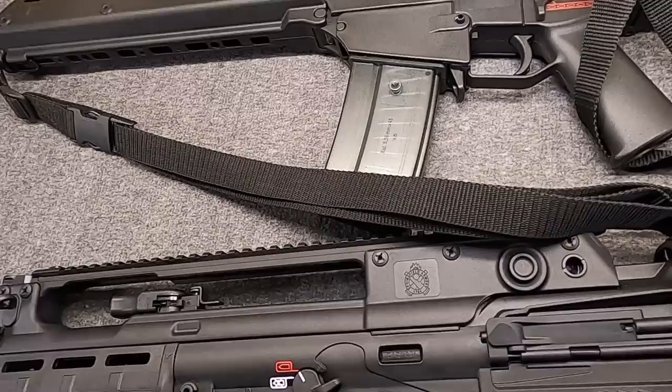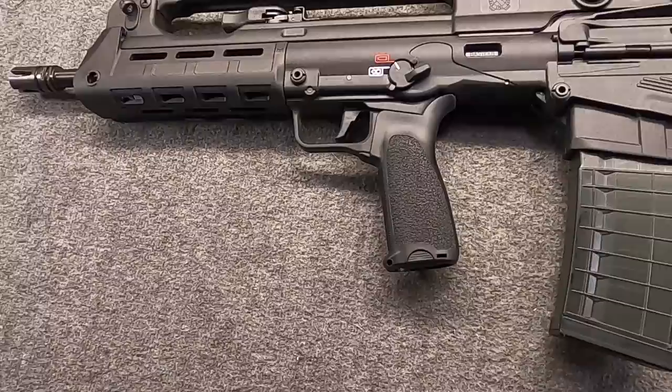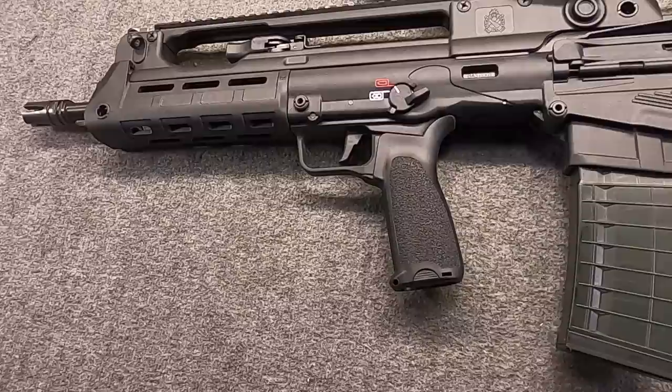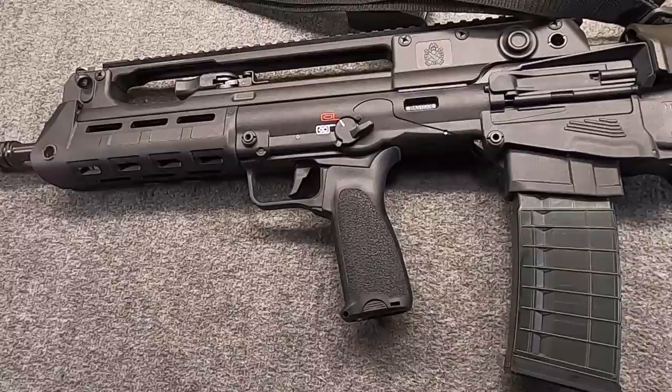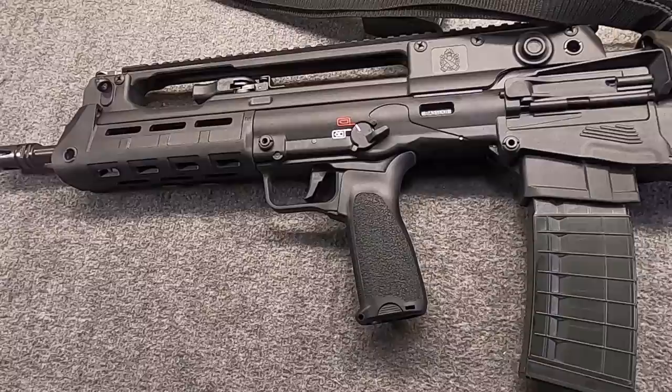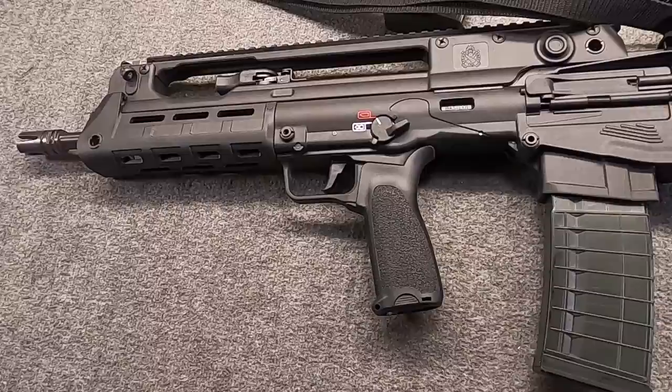The VHS is manufactured by HS Products. They've been around since the independence of Croatia in 1991-1992, at that time known as IM Metal. They produced the PHP pistol, which evolved into the HS95, then the HS2000 — which is not only Croatia's primary issue service sidearm today and has been for 20 years, but is also, as I'm sure you know, the Springfield XD and XDM.